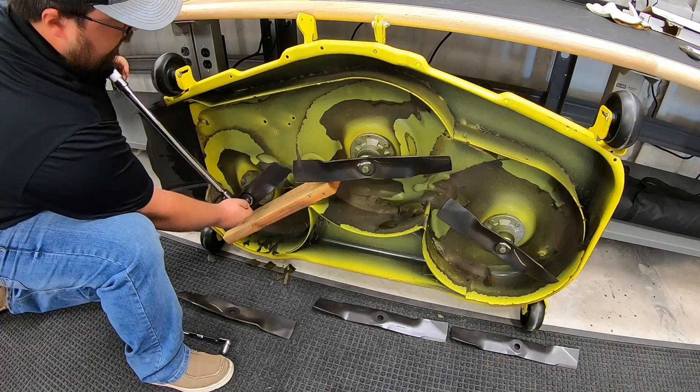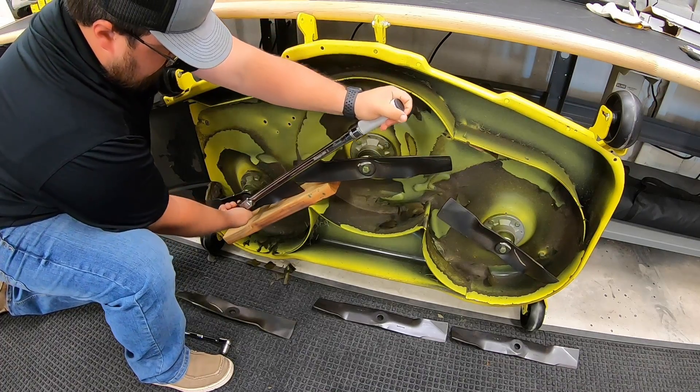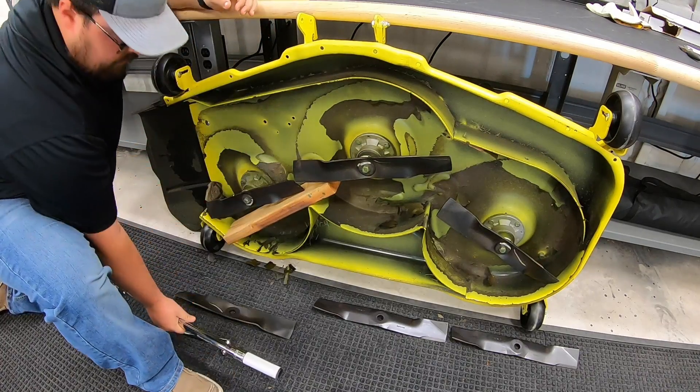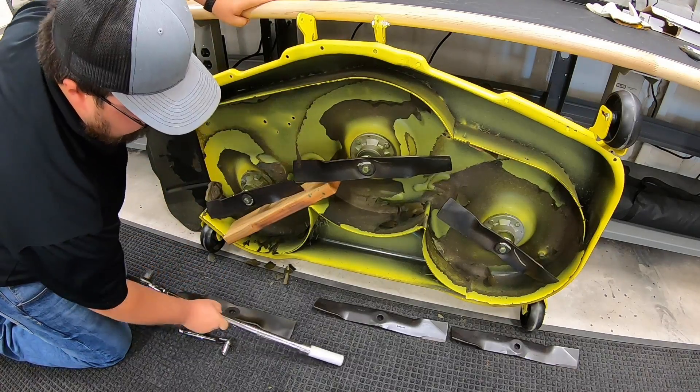Looks like I've got to go quite a bit further here. Still haven't heard that click. Right there. And then guys, you just repeat that process on down to the next three blades.